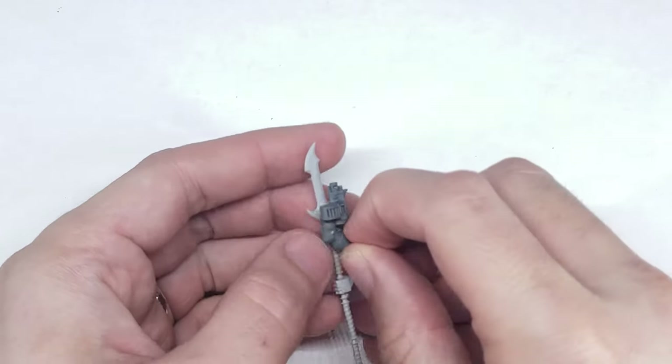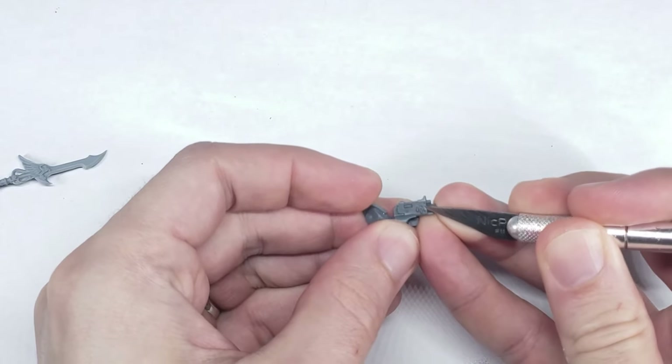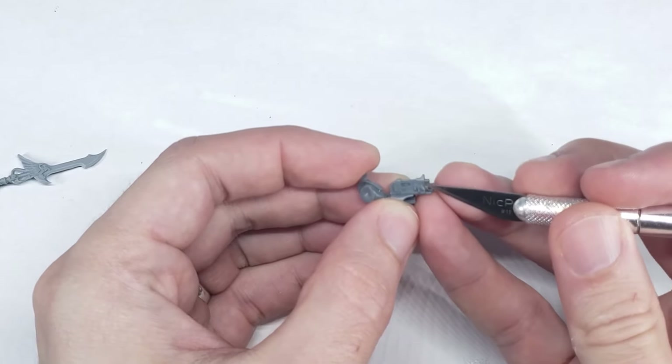And a bolt pistol from the Blood Angel Sanguinary Guard plastic kit. Most bolt pistols should work here, but I really like the one from the Sanguinary Guard kit as it has the drum magazine off to the side, which I think just looks better.